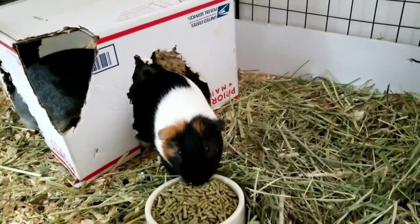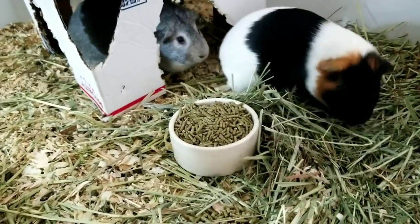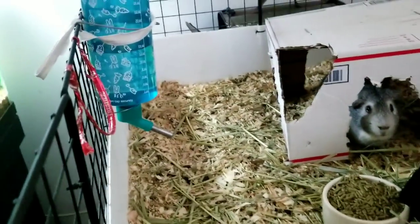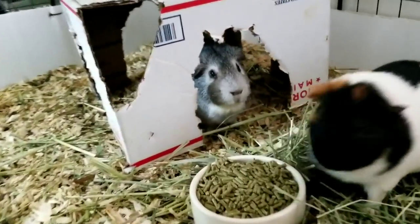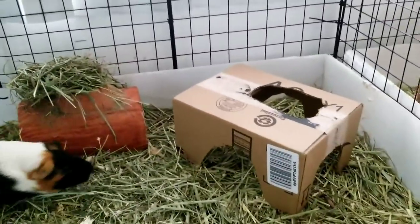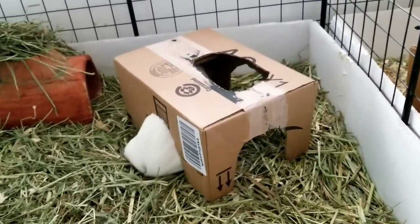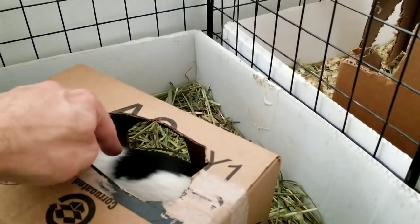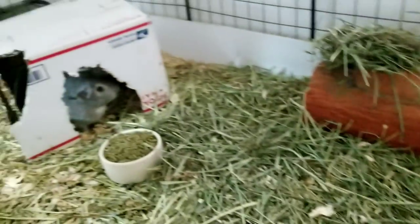If your pigs are being territorial over things, you can take out everything until they've settled down. Sometimes it's not a matter of giving them more, like an extra bowl. You can't take away all the food dishes — things they must have at all times — but you can remove a hidey for a little while if they're fighting over it. That's the easy way to make a cheap, quick, custom-made hidey out of a cardboard box.